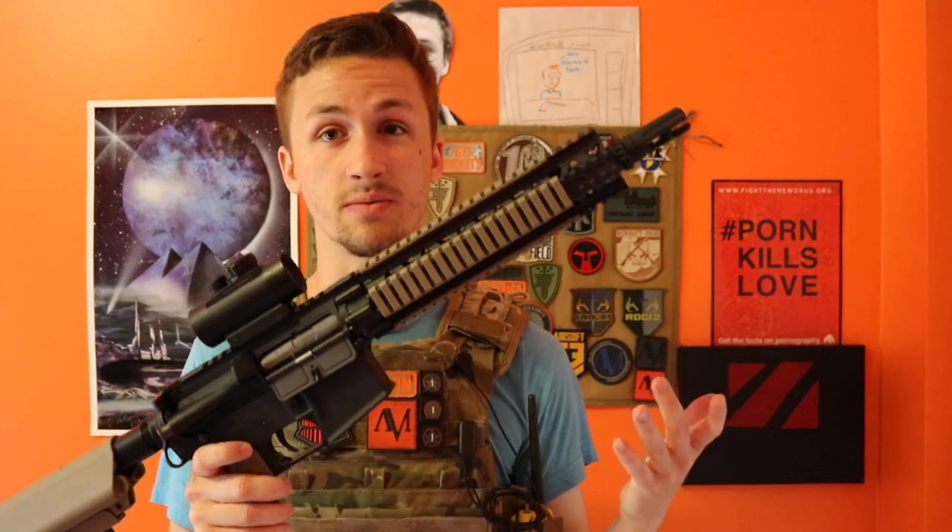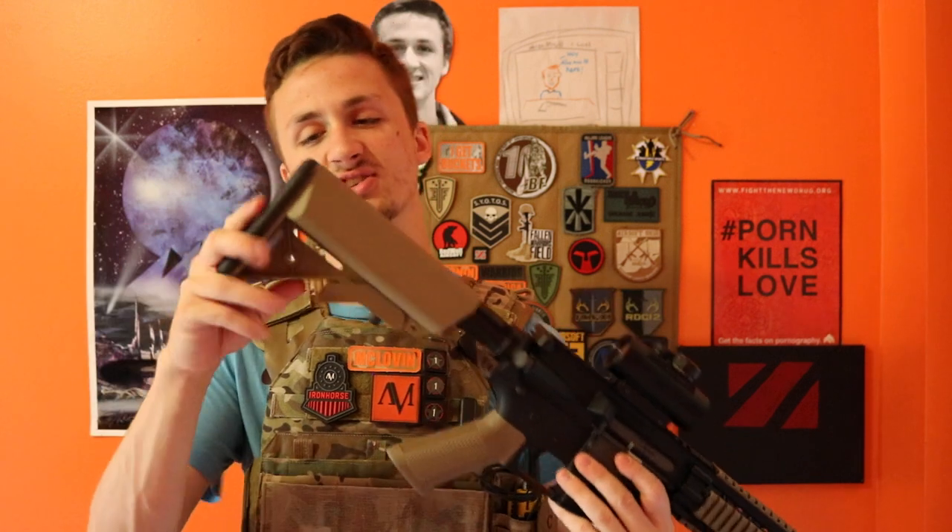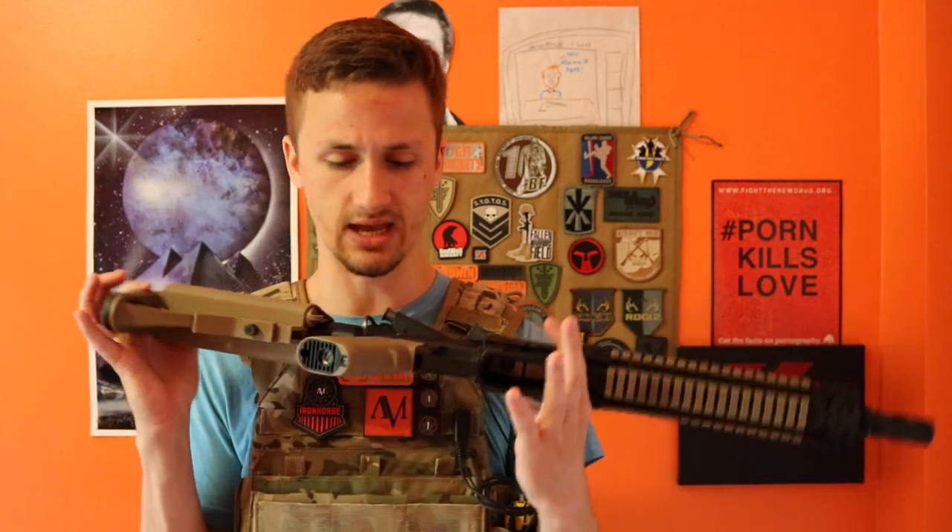Gun shoots 360 feet per second, which is pretty good. Great for CQB, which is kind of where you're going to use this. You can use this for field play if you want, but it has a fairly short barrel. Standard stock, just tan — I like the tan on this, I think it's a good tan. Standard A2 grip.